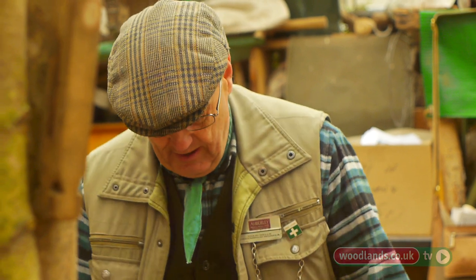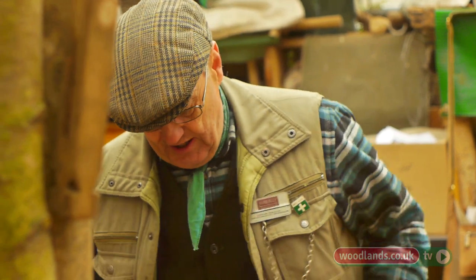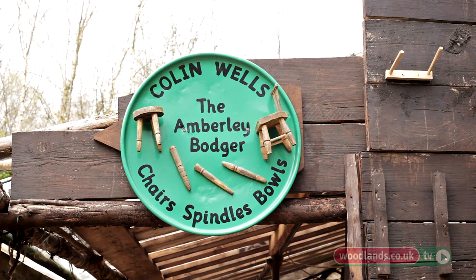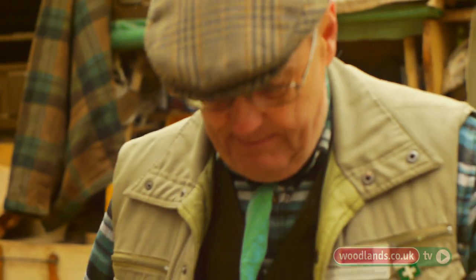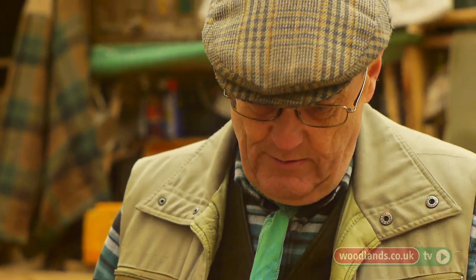I was doing some shows up at Kew Gardens a couple of years ago and someone suggested it's also an old English word — that's bodger — an old English word for badger. And the badger is known as the old man of the wood. So that's a nice little connection there.